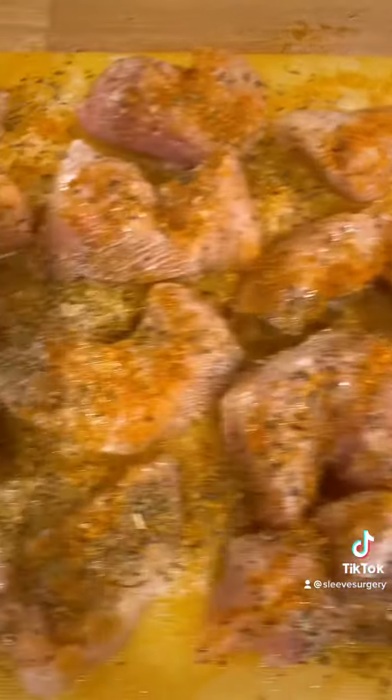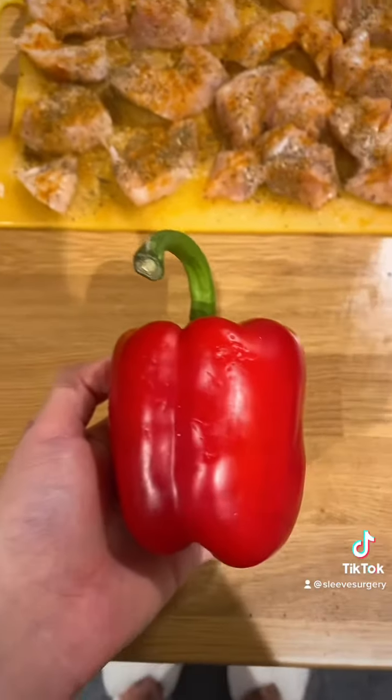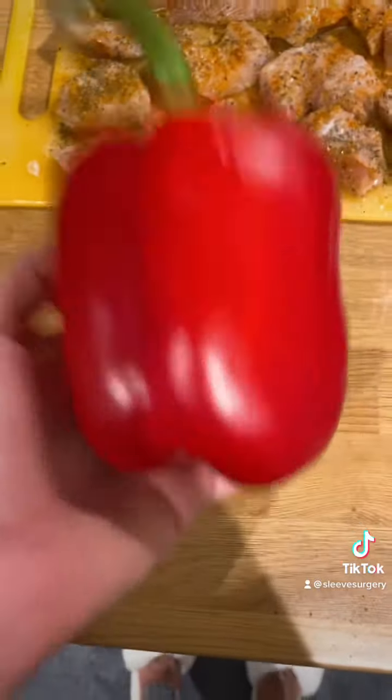I use Fry Light and all my seasonings, put it all over the chicken front and back, rub it in, and let it marinate. I use red pepper because it's my favorite — obviously you can mix it up and use all of them or just one.